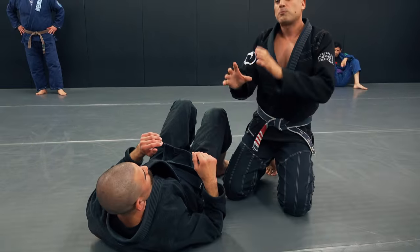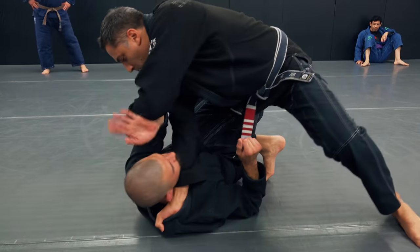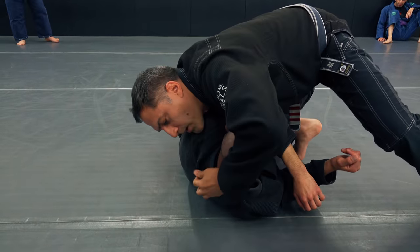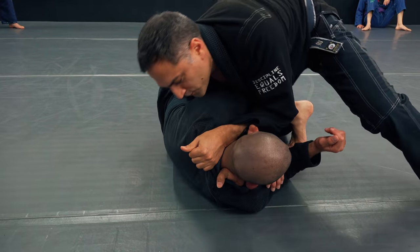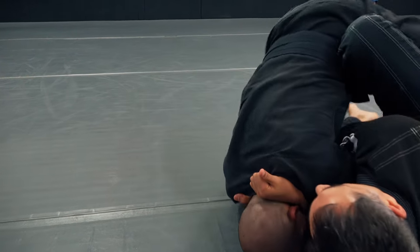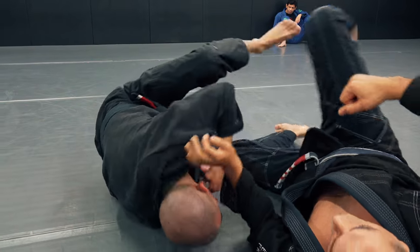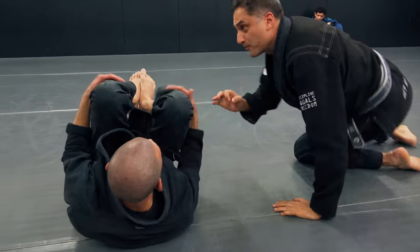So on this next round, just play around with it. You can come here, bump — we're coming in. I almost have it but I don't quite have it. So lean into his neck, let him come up, and now you're going to be able to pull with your lat and pull your elbow back and really tighten the choke.